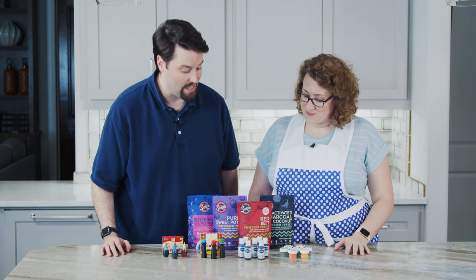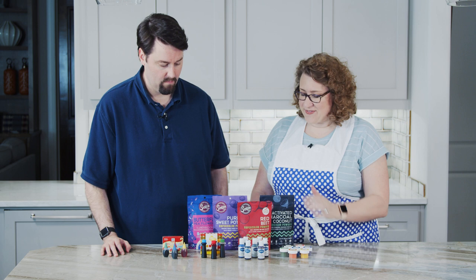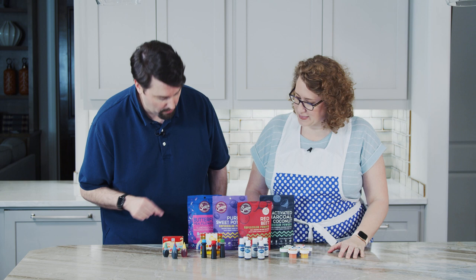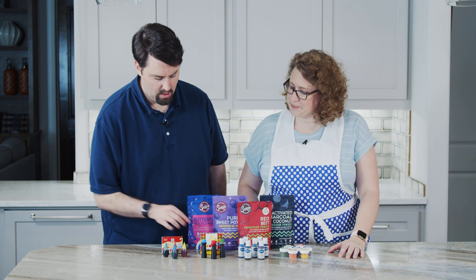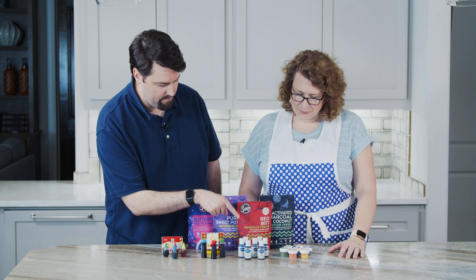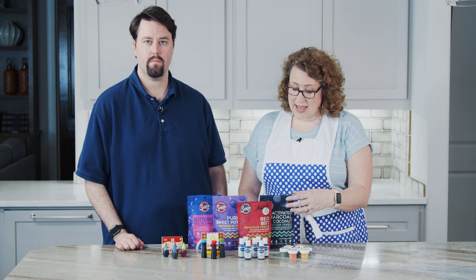Wow, that is a lot of food dye. We apparently only go big. We have several different kinds of food dye to play around with today — different brands and types. We have McCormick, which you can find in any grocery store, as well as Wilton gel dye. Wilton does cake stuff. And then we have AmeriColor, another gel dye you can find at craft stores or cake specialty stores.